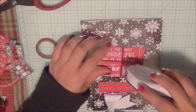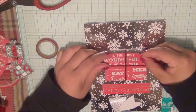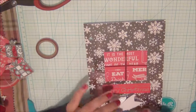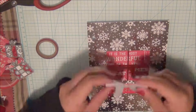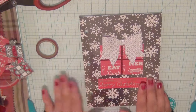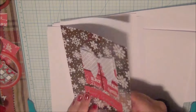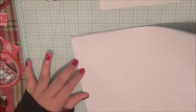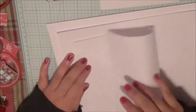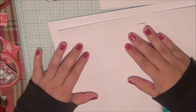I'm going to adhere that to the front. I wanted to create a notebook that would help me stay organized for Christmas, and this is where this idea came from. I'm not sure if it qualifies as a traveler's notebook, but I guess it does — it can be.